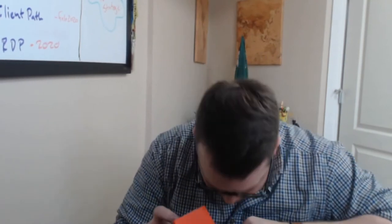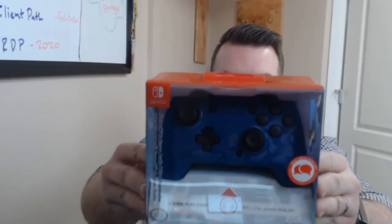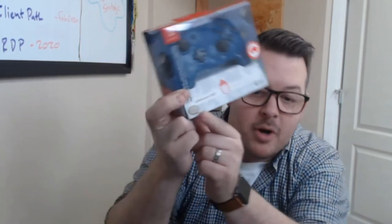First things first — check that out! That is the Face Off Deluxe Plus Audio wired controller from PDP. One of the things I like about PDP is right there — that Nintendo quality brand. Remember we used to always look for this? Nintendo has worked with and partnered with PDP for some incredible accessories.